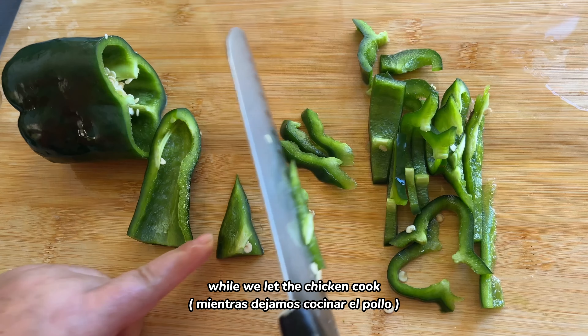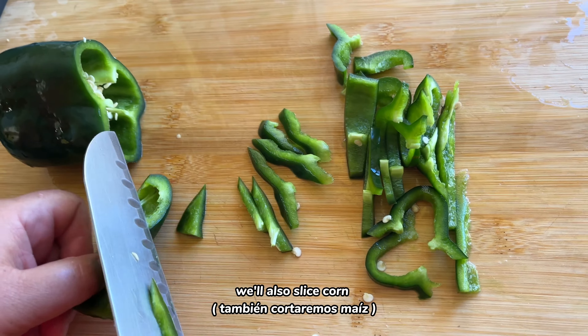While we let the chicken cook, let's slice chiles poblanos. We'll also slice corn.